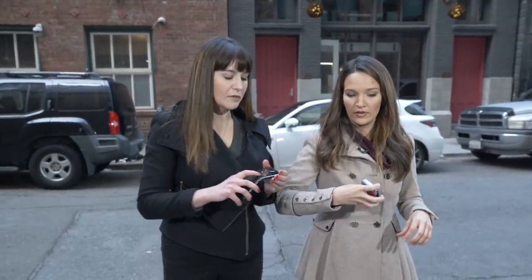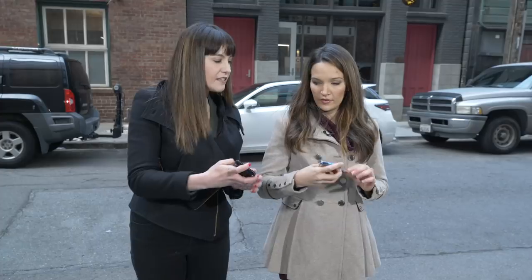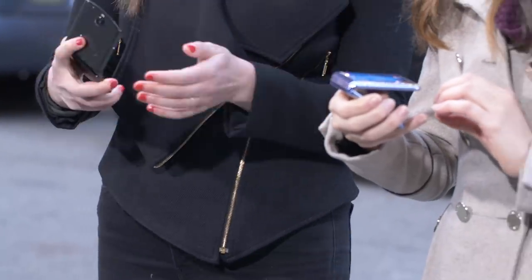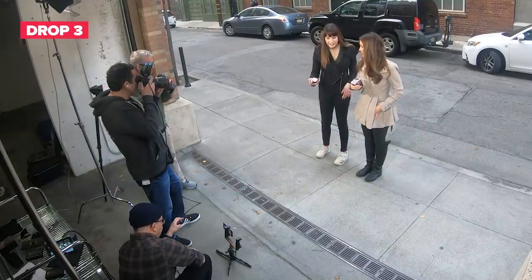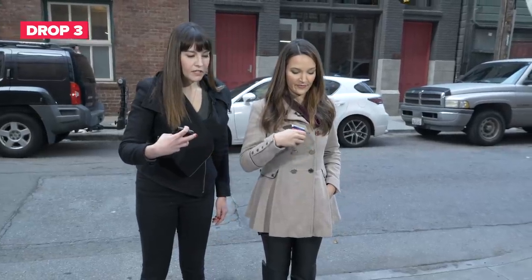We're going one step further with a third drop — this one simulates flicking the phone open and dropping it in whatever orientation it falls. This is the free-for-all of drops. There may be a little extra force since flicking open your phone naturally gives it some motion. We're going to start with the screen slightly ajar, flick it open, and then drop — so it might land on the top, on the side, we don't know. Three, two, one — drop.